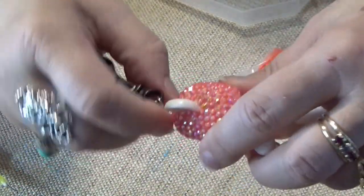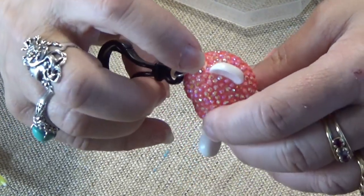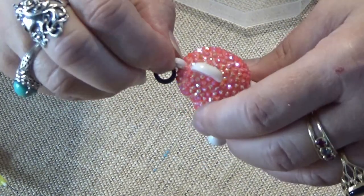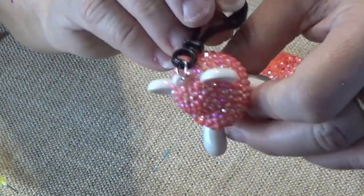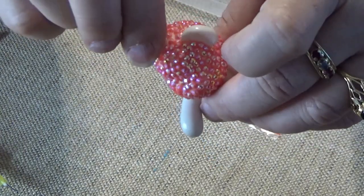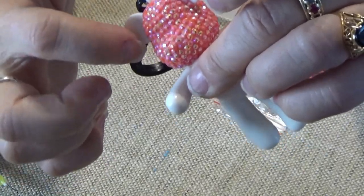When you get to the very top, I make sure that I have one or two diamonds between the ear and the little loop at the top, both sides. And I make sure that this little thing twists. So now I'm going to show you how to do the ears.